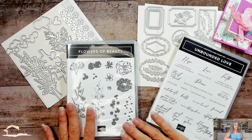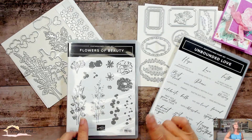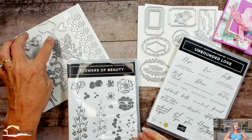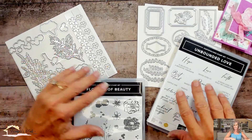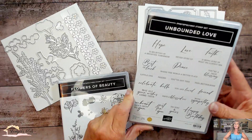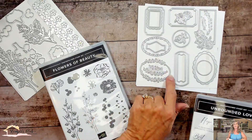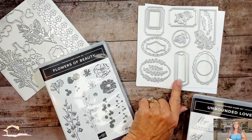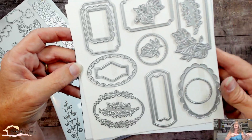So we have a floral two-step. You do one and then the other — remember what two-step is? If not, here's your chance to learn. It comes with a matching die set that also has some extra little elements in it, and it's also partnered with a greeting set. Since this has no greetings in it, it's a perfect match.